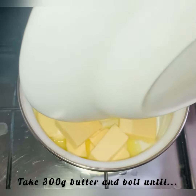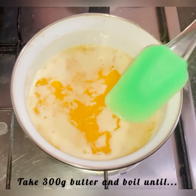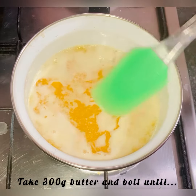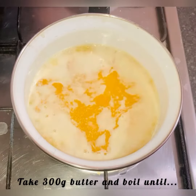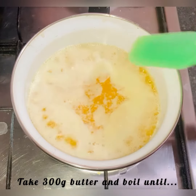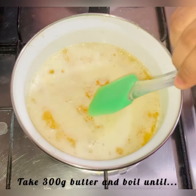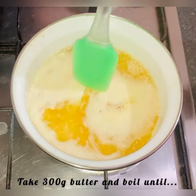Throughout all of this, keep the flame on medium. And it is melted. If you notice, you can see a layer of white — it will be underneath it, but for now it will be absorbed. When it is fully covered, make sure that underneath it will be removed.